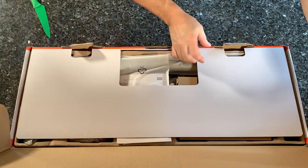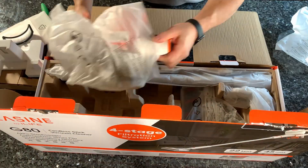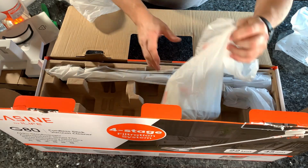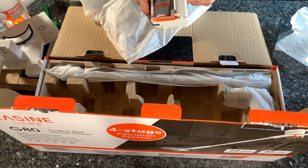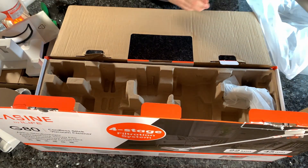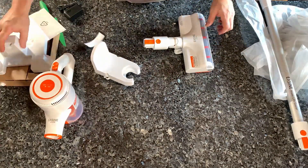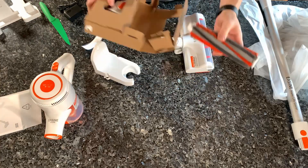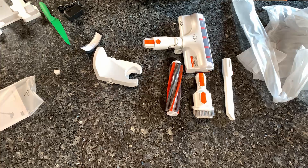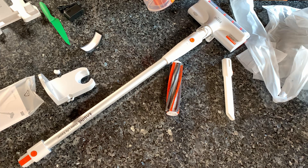At $140, the G80 solidly falls into the budget stick vac category, and it has some hallmarks of those vacuums, such as a low-torque motor. It takes a while to spool up, but it does have pretty decent suction power — you just have to wait a couple of seconds. It comes with two main brushes: a carpet brush and a soft roller for hard floors. It also comes with two attachments for crevices and larger debris, plus a typical AC adapter charger that takes about four to five hours to charge.